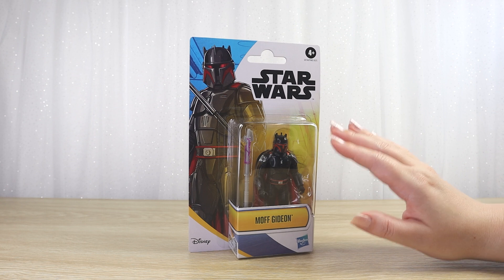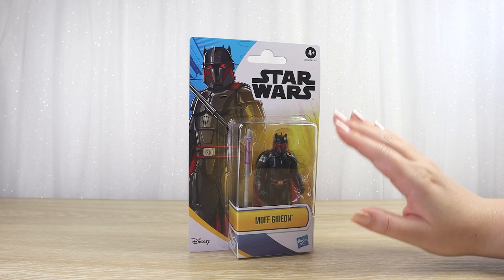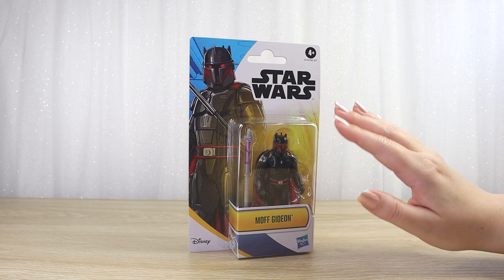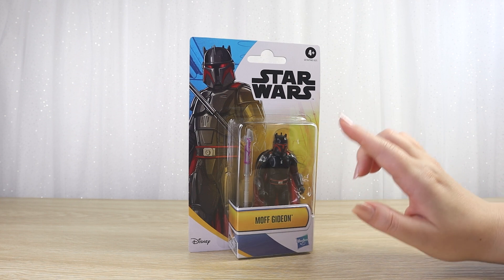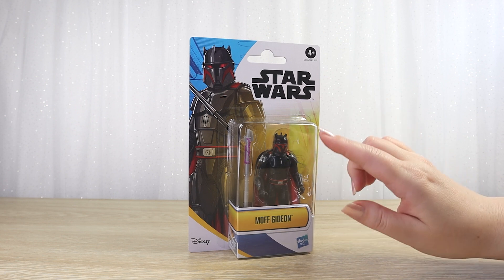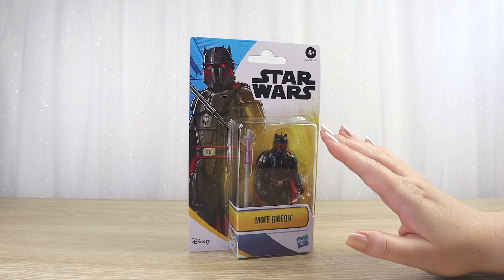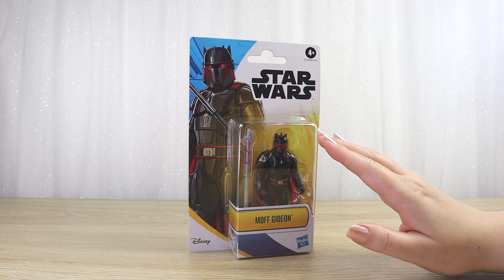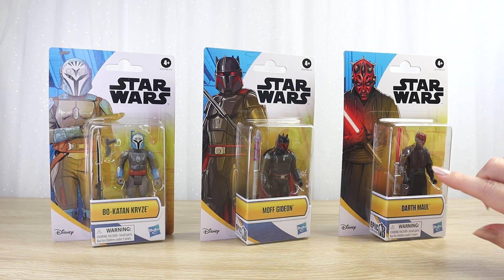As a Star Wars collector, I have my favourite product lines that I'm always trying to hunt down, like the Black Series and Vintage Collection lines by Hasbro. But I'm always excited to find anything new when I'm out hunting for Star Wars toys at my local store. Today I spotted some new Epic Hero Series figures from Hasbro — this is Wave 2, and we've got some really fun characters. I picked up three of them: Bo-Katan Kryze, Moff Gideon, which I have here, and Darth Maul.